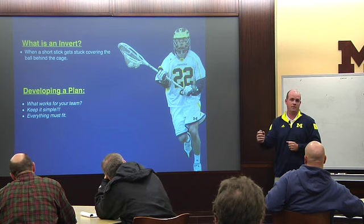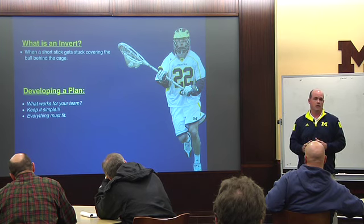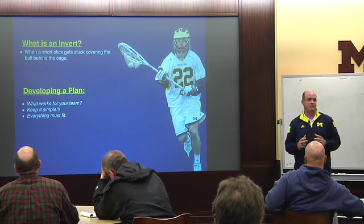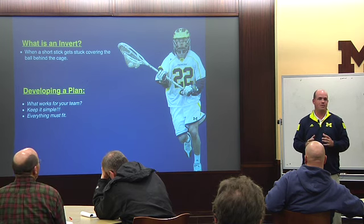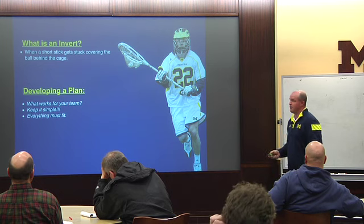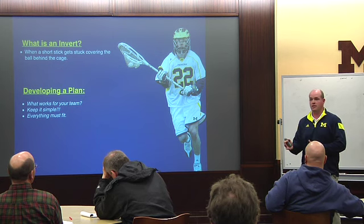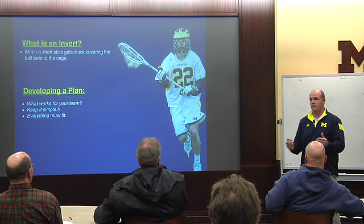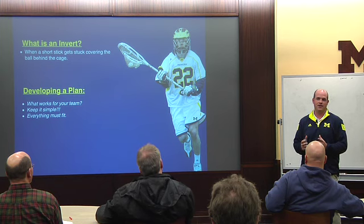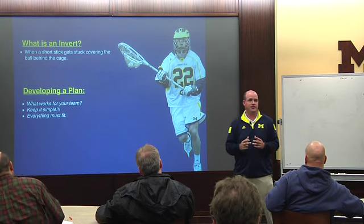Keep it simple. There's so much you can do defensively — you can slide from different spots, combo slide, slide from one spot and second slide from somewhere else — but keep it simple. The one thing I learned over four years here being varsity is the less we do, the better we do. The simpler it is, the easier we make things on our guys, the less we have to think. Everything's got to fit together. If you're going to slide from the crease and then when they go into an invert you're going to slide adjacent, it's not going to work.